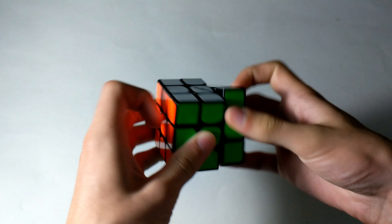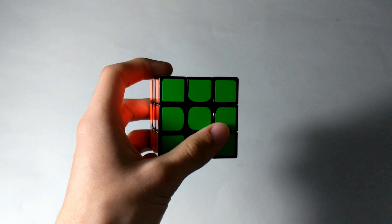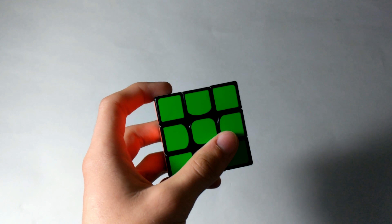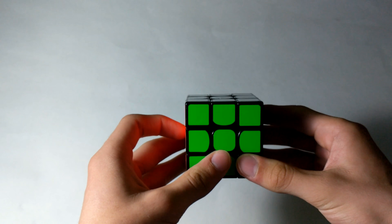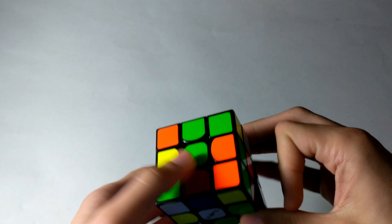I'm not going to be doing scrambles. I'm just going to be doing some random hand scrambles, just for the sake of time. So let's get into the walkthrough solves. I'm just going to do just a random hand scramble here, just basic.